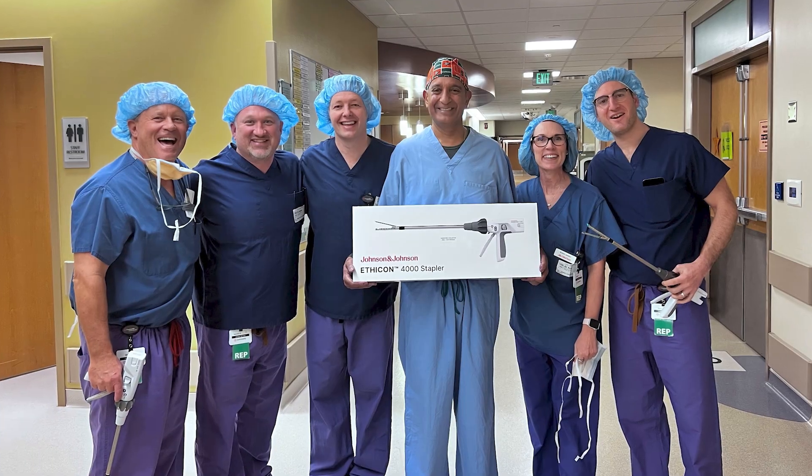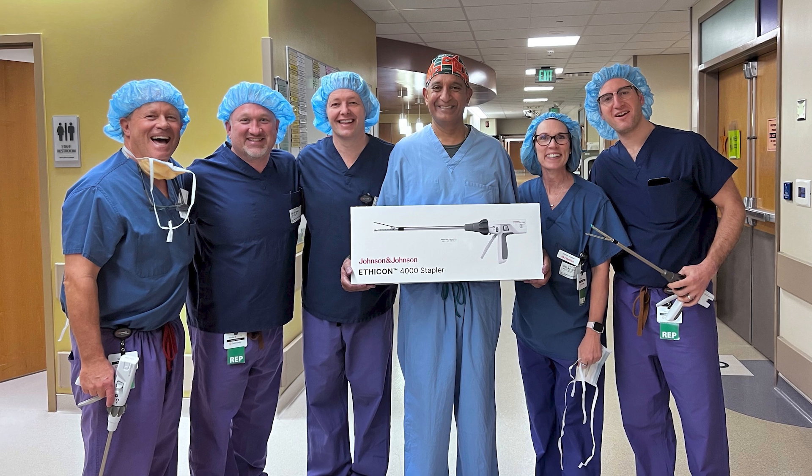The two things I really enjoyed about it: the Ethicon 4000 has a very smooth fire, which I think from my perspective and what I do, jerkiness is a big deal.